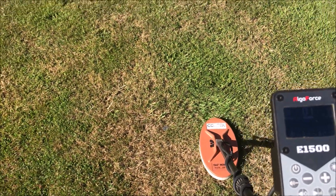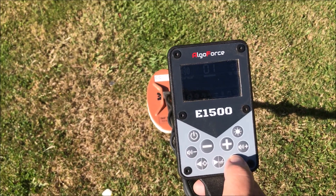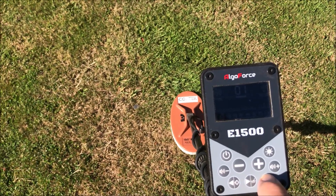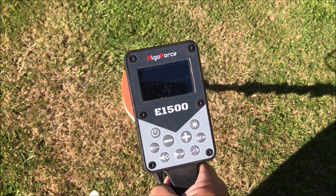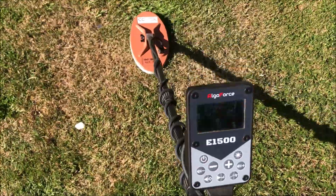The other new thing is it's quicker when you hold in a button to perform the function. For example, I want to do a frequency scan — that's now quicker; you don't have to hold it in for as long before it kicks in. So this new firmware is looking pretty good, happy with it.